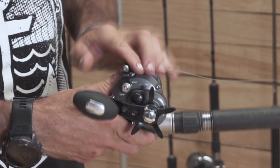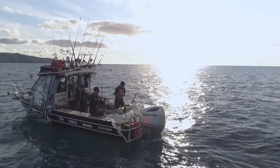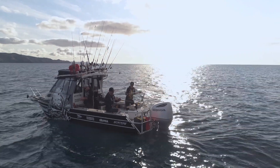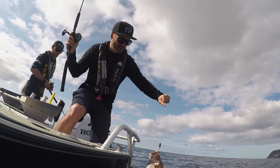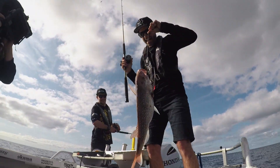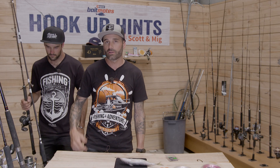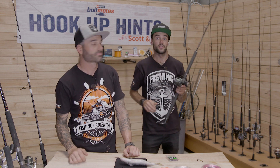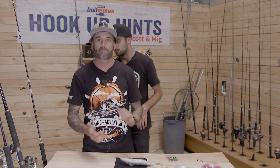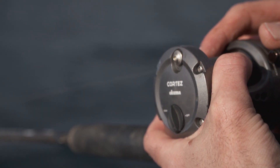The Cortez is a very similar combo but doesn't have the bait feeder option, so you leave it in free spool, let the fish take some line, then flick it into gear, lift, and the fish is hooked. If you're into overheads that's a good way of doing it, or you can run both — put one rod on the rod holder in bait feeder mode and fish your overhead as well. The Cortez does cast very well too, so if you're worried about birds nesting, it generally does a pretty good job of casting without that issue.